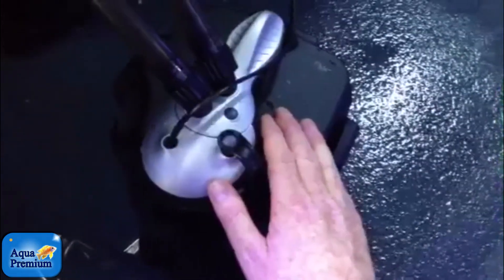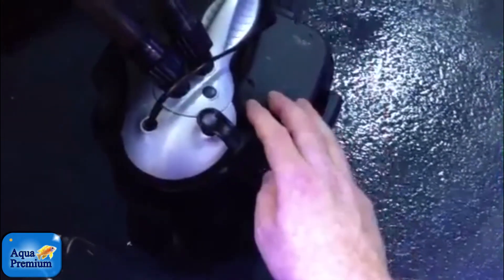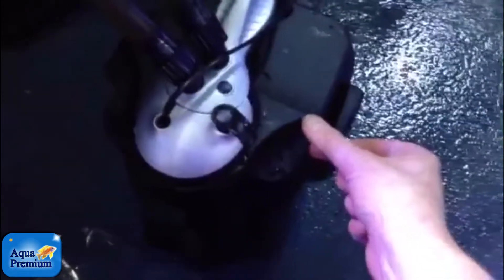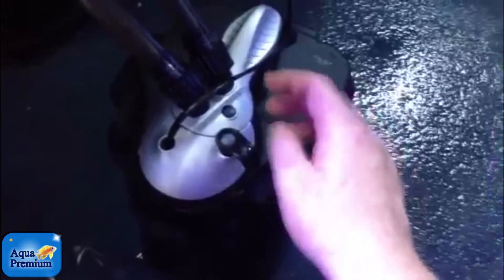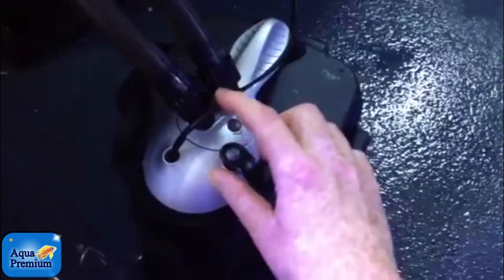As with all canister filters, it's really worth putting a drip tray underneath them, because if you forget to pull the water out of the top, that little bit of water is going to make a bit of a mess. So it's important to pick the canister up, tip it over, and drain that little bit of water out of these holes.